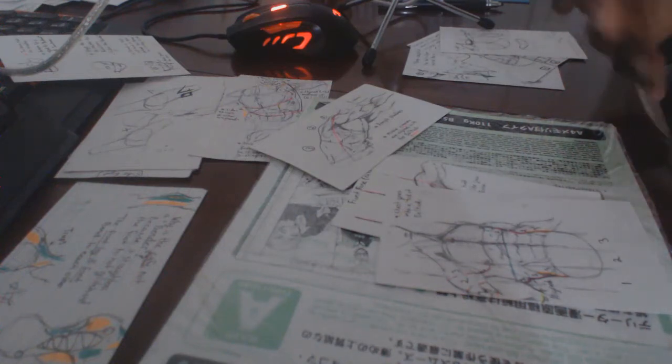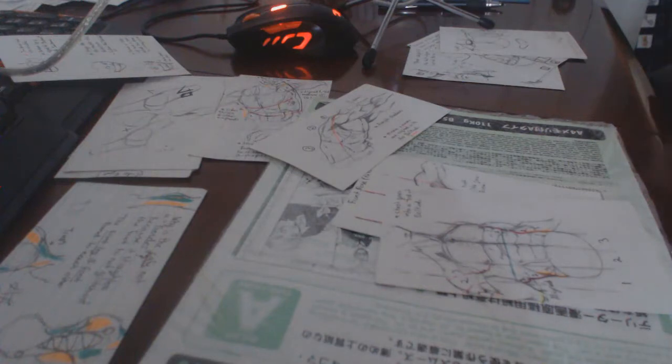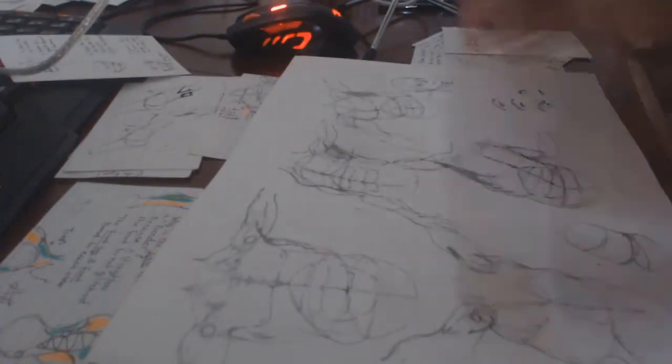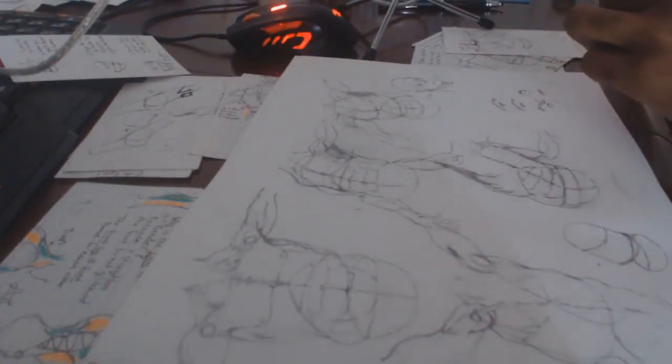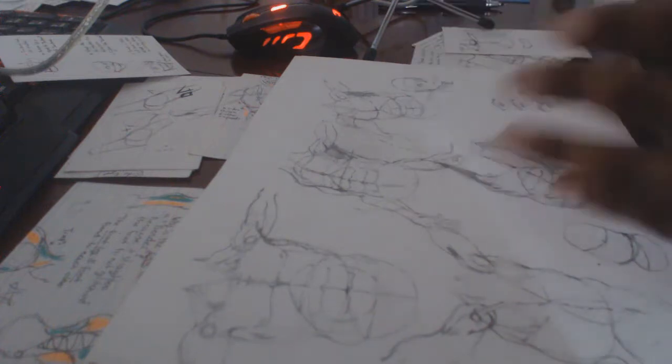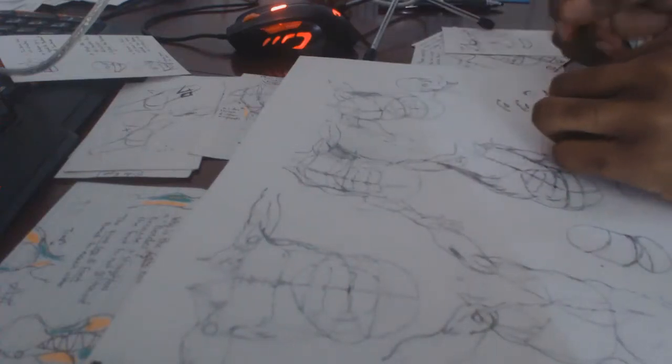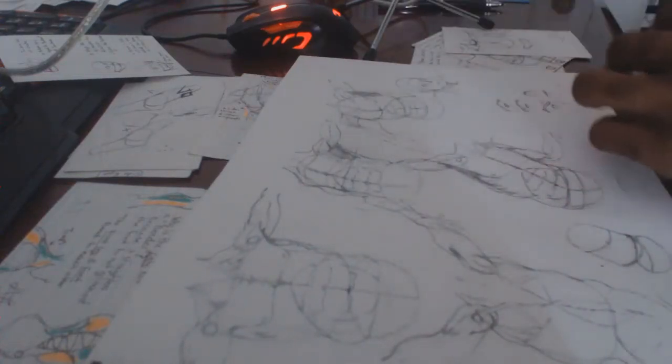Now what comes into play is practice. I do my practice on a sketchbook, and with the sketchbook it allows me to practice whenever I want and do a whole load of sketches.